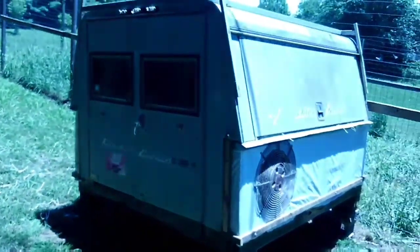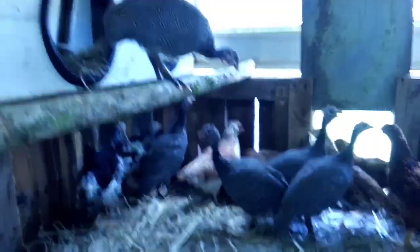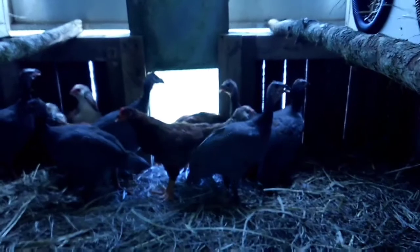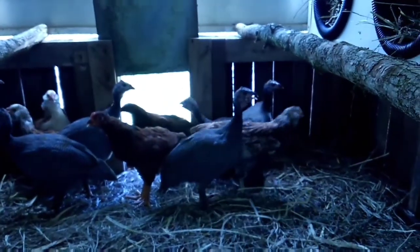Let me show you what we've done. There it is right there — just a camper, a work trailer. We got her chickens; she's got about six guineas and six or seven chickens here. I converted it into this chicken coop.